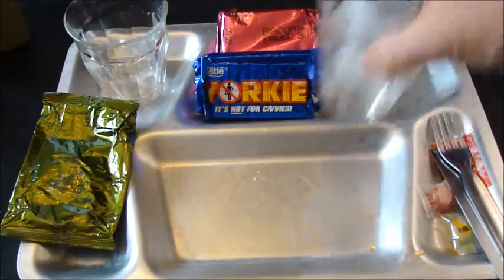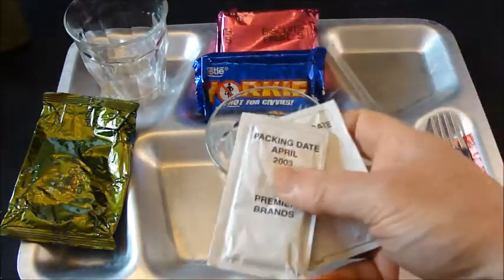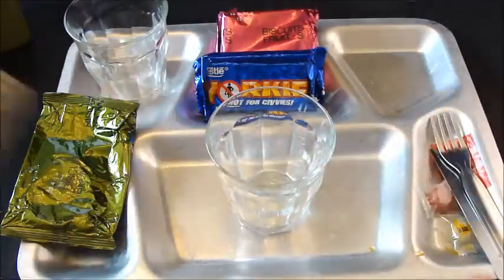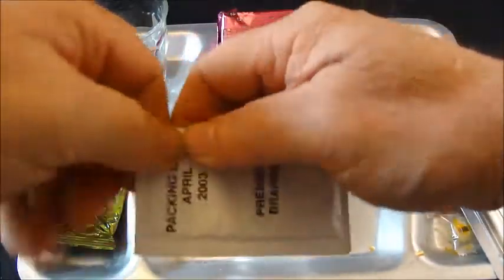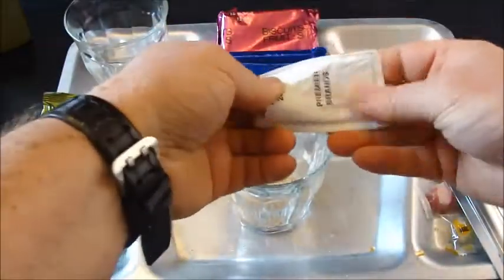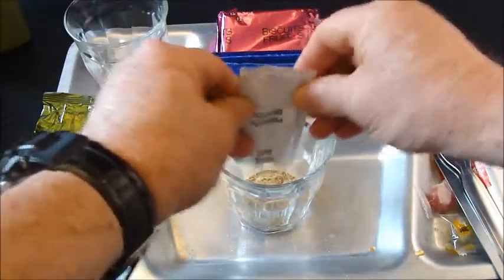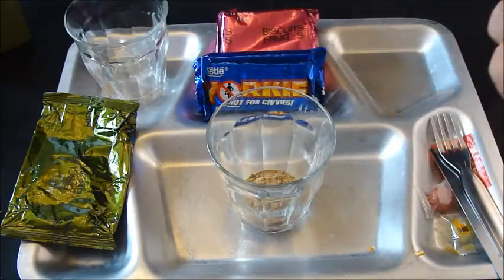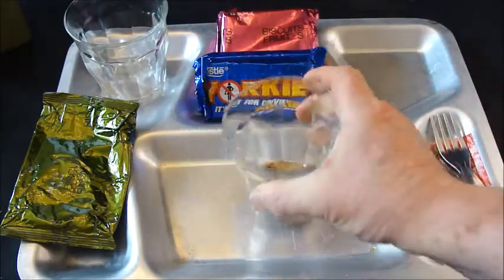Tea. As you can see these are April 2003. I've decided to use both of them to see if I can get any additional flavour, because that last tea was a little bland. Not brilliant — still a bit lumpy. See what that gives us.